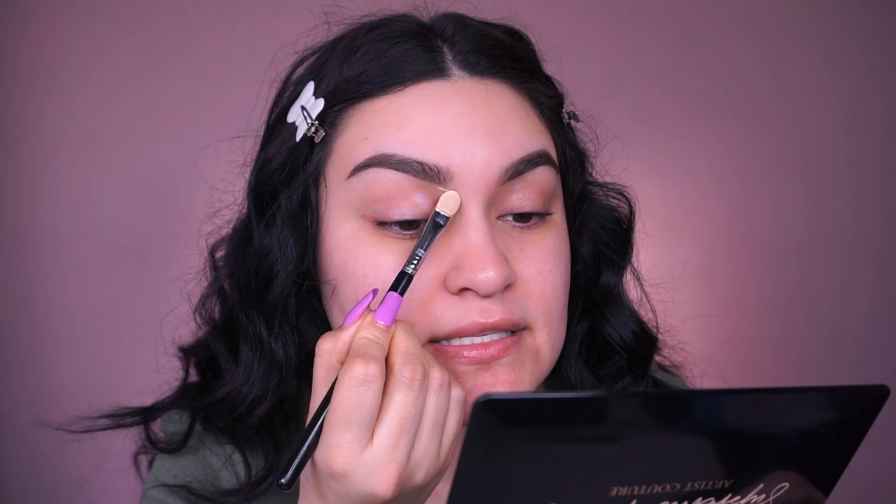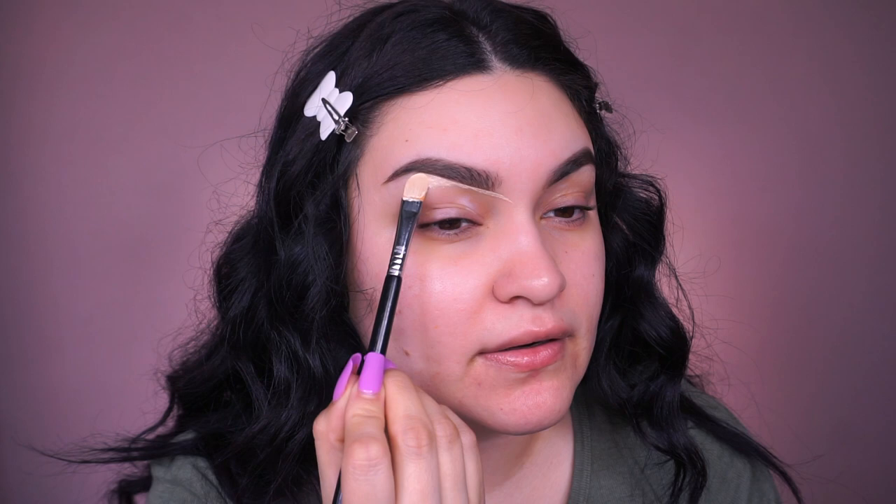First things first, I'm going into my Urban Decay Eden primer. You can also use concealer, foundation, or the MAC Painterly paint pot. I remember watching a lot of YouTubers using that constantly in their videos. I'm going to use my Sigma F75 brush to apply it, but any concealer brush will work. I like using a flat concealer brush because I can get right underneath my brows.